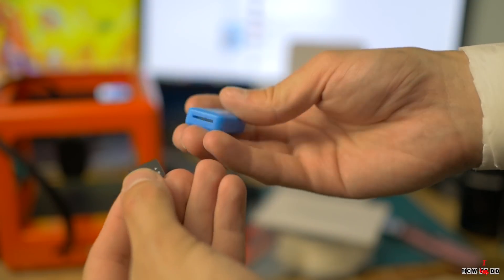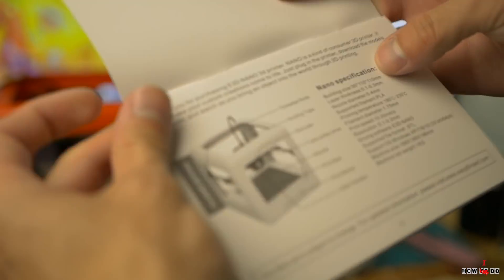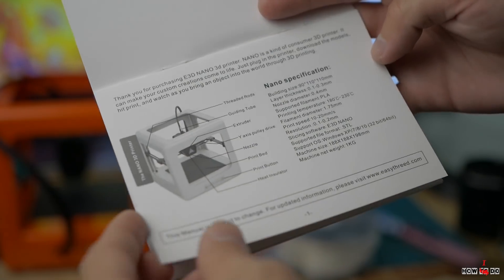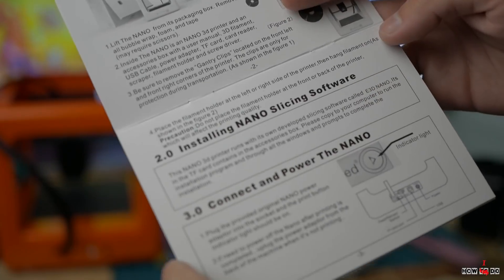Pretty basic set, but you get everything you need to start printing. In the manual you will find detailed instructions on how to start printing, how to load and change filament, how to use the software — actually everything is made very simple and intuitive.